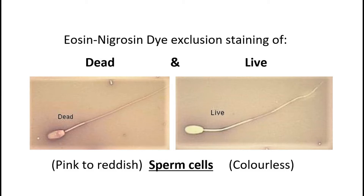The dead sperm cells easily take up the eosin stain and appear pinkish to reddish in color when viewed under the microscope. The live sperm cells, on the other hand, appear colorless to very faint pink. The nigrosin dye stains the background black and gives a good visual of the differentially stained sperm cells against a dark stained background.